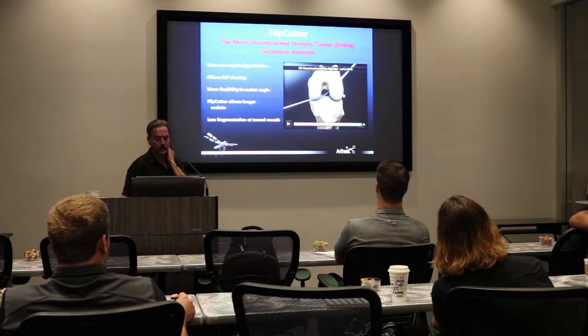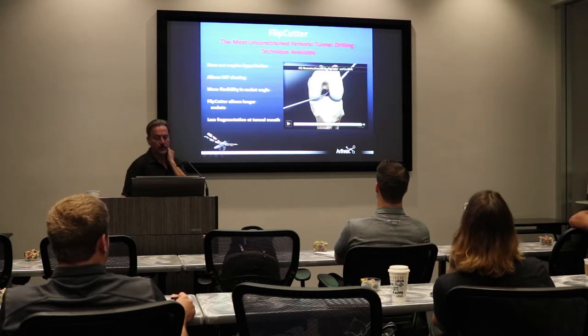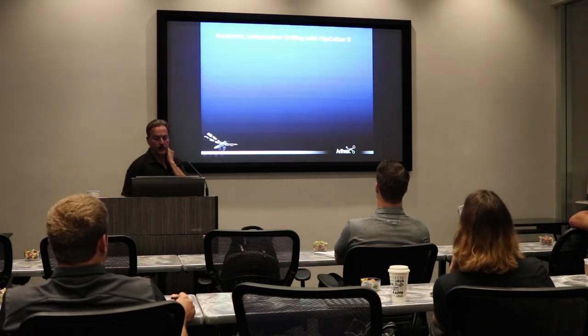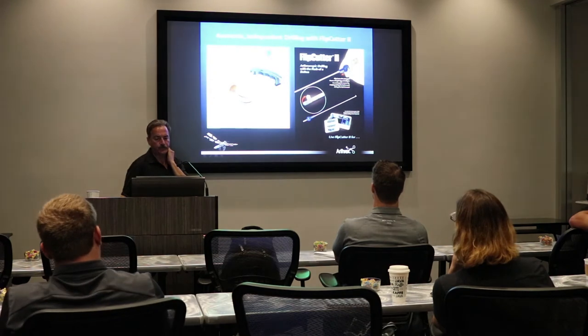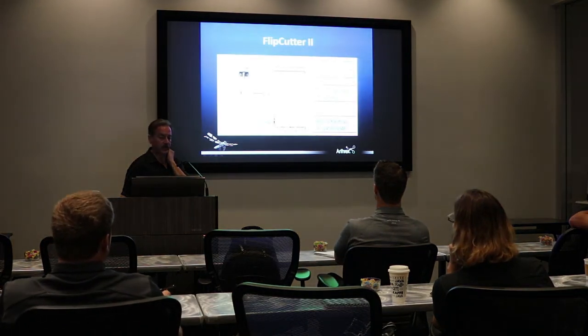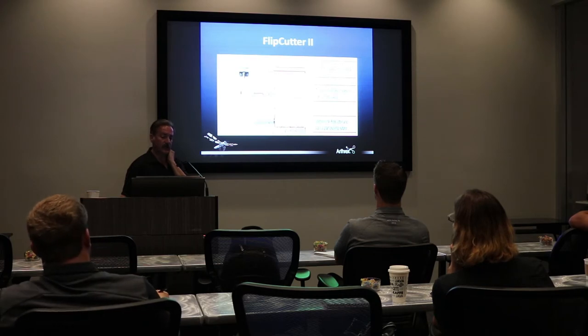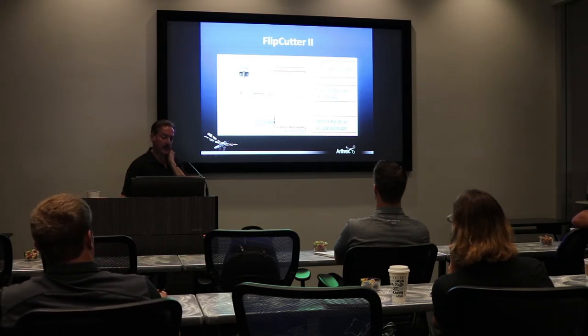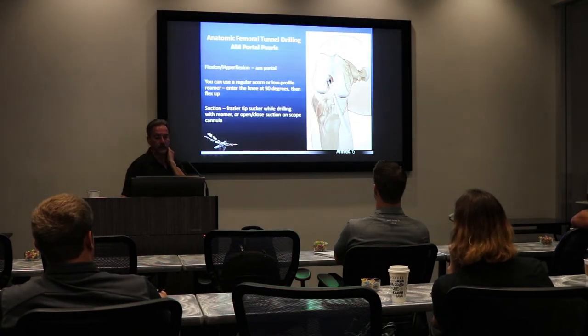You've got your pull stitch and that's going to be used to get your graft up in there. So Flip Cutter has added many advantages. Flip Cutter 2 with the sleeve is an easy way to not create a tunnel but to create a socket — the sleeve will stop the reamer from popping through that outer cortex.